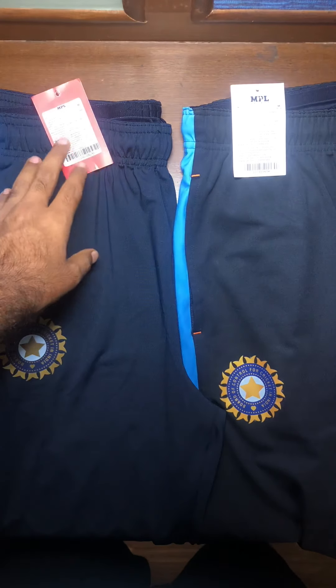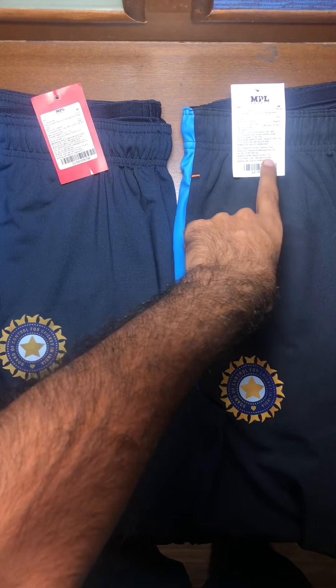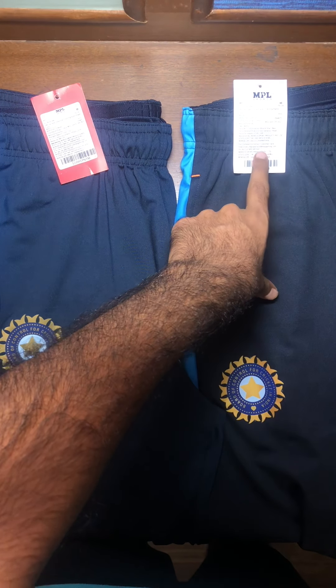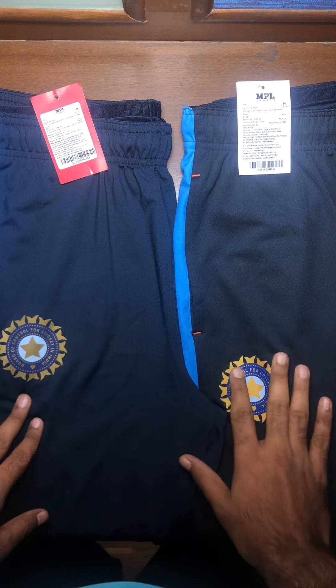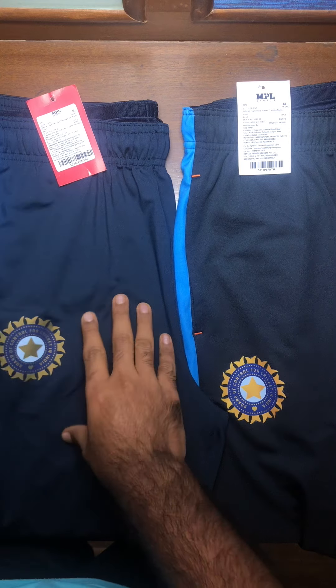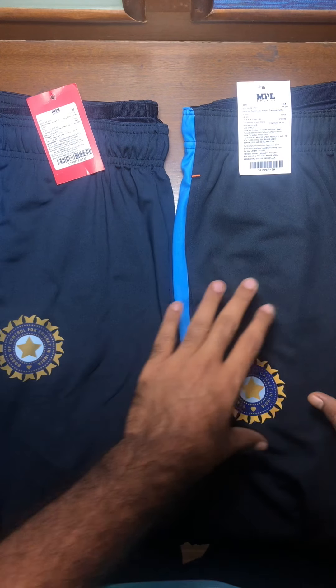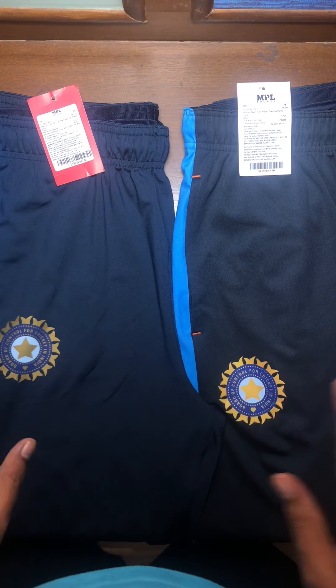The fan edition comes under the red tag and the player edition comes under the white tag. The second difference is in the color — the fan edition looks a little more blue compared to the player edition, which looks a little more on the blacker side.